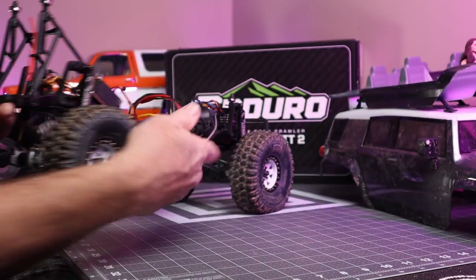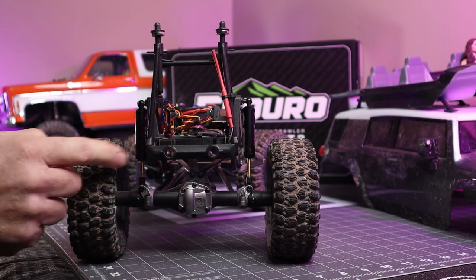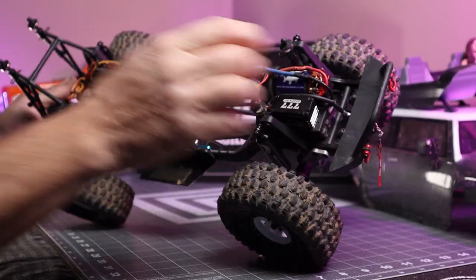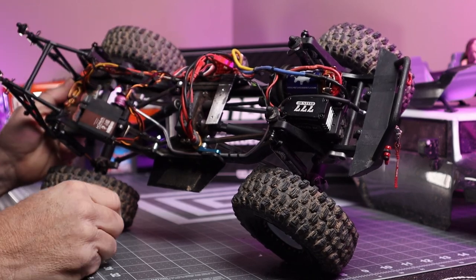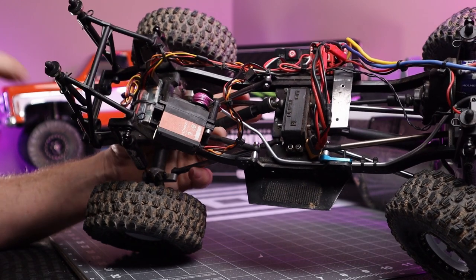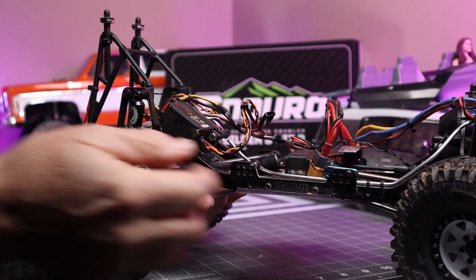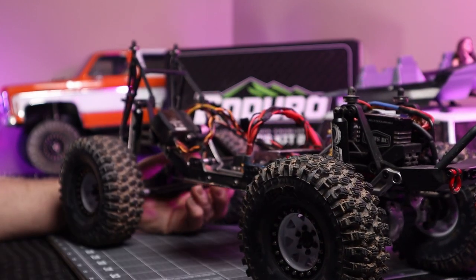The back bumper I haven't done anything with yet. I'm going to build a metal tube bumper for it at some point but just haven't gotten that far. The original battery tray was back here and basically took up the whole rear area of the chassis — it wasn't a great setup. It sat very high at the top of the frame, so with a big battery pack the weight was way up there and it really didn't help the truck perform well.